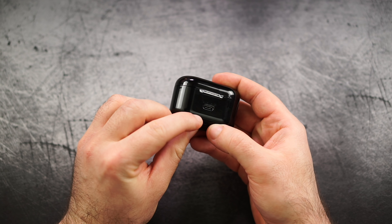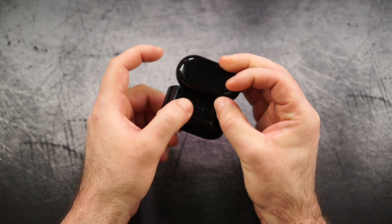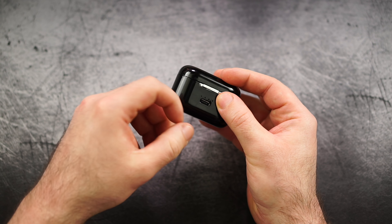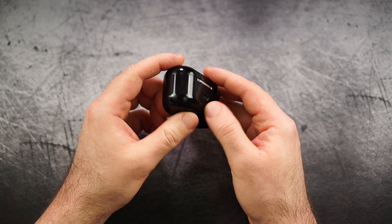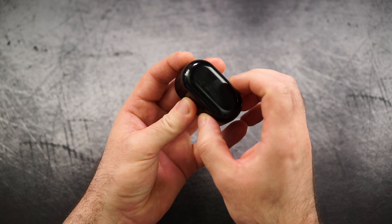Now let's take a look at that case. If I have to point out one thing I don't like, it's maybe the fact that it's glossy, because that will scratch up over time. But in terms of size, I actually like it quite a lot, because as you can see, it's not quite as tall as the Anker Soundcore Liberty Air, but it's a little bit wider — generally still quite compact. And maybe the best thing, it packs a lot of features like USB Type-C already, and it has four LEDs to show you the status.